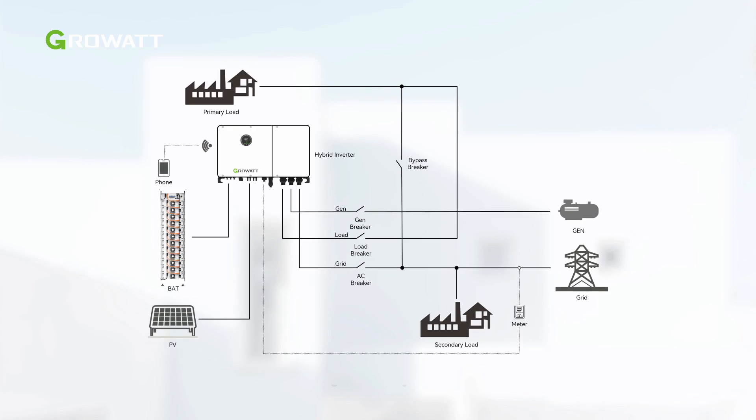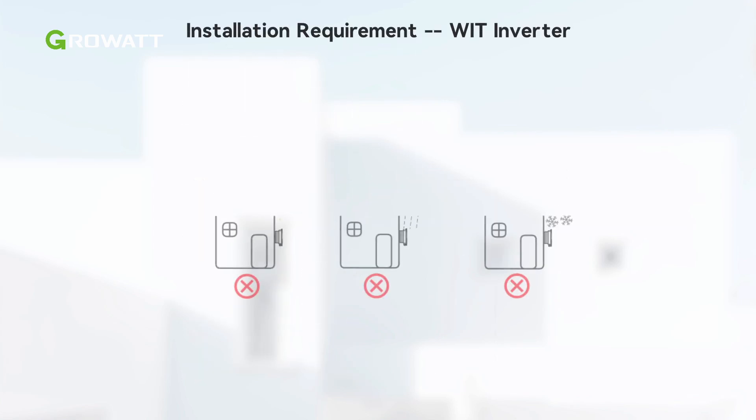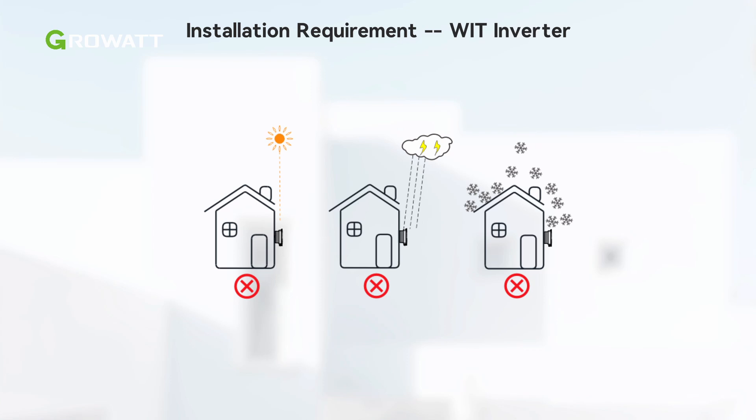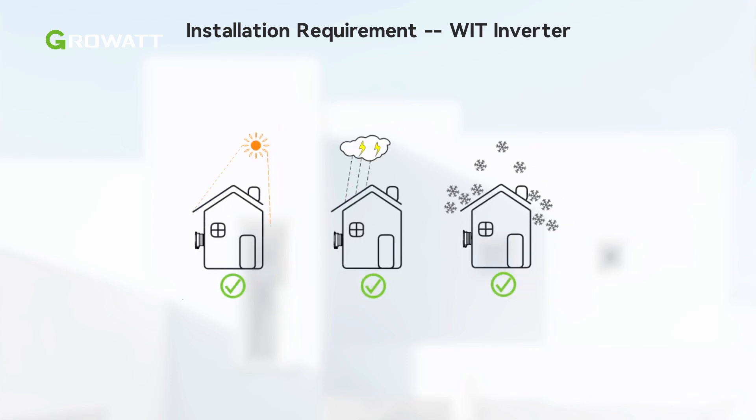The inverter can be applied in single systems as well as parallel systems to extend the system capacity. When installed outdoors, to ensure optimal performance and long service life of WIT XHU inverters, it is best to avoid direct sunlight, rain and snow, and to install an awning over the unit.